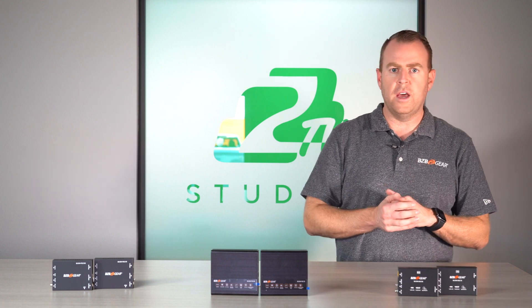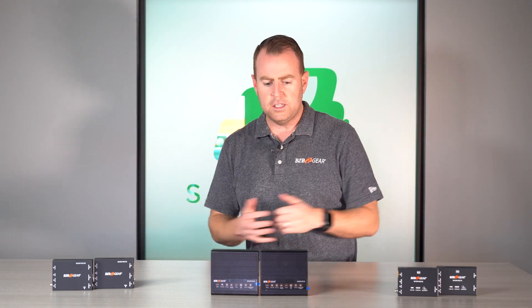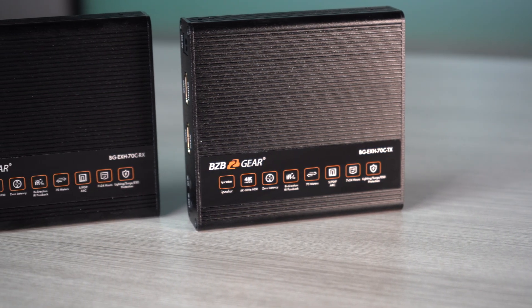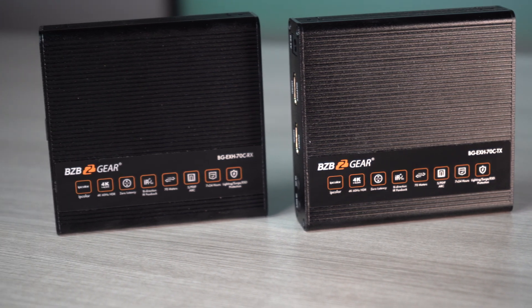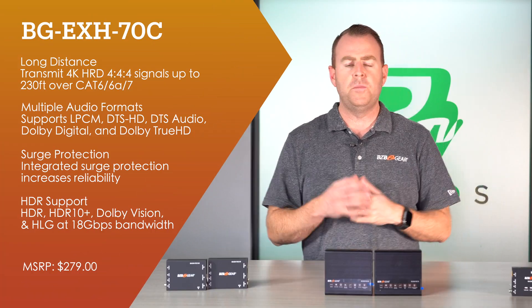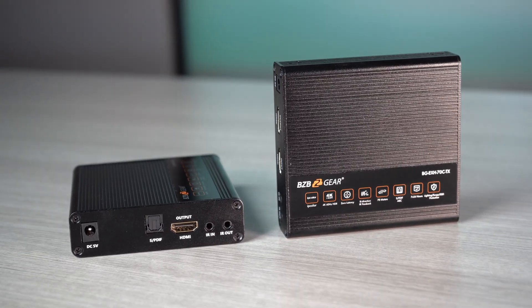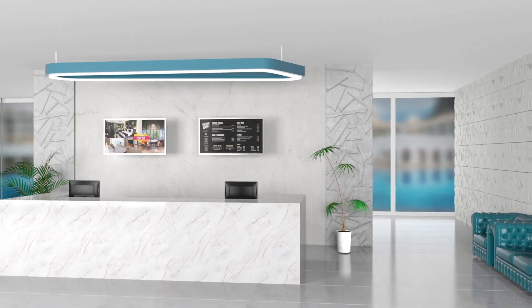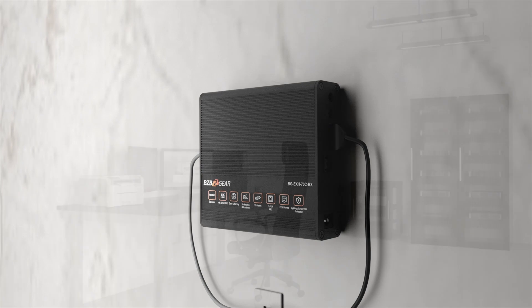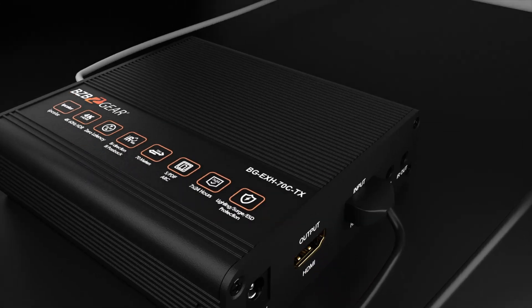The audio will also pass through that HDMI signal. Moving on to our next extender, the BGEH-70C. This also supports 4K at 60Hz with 18 gigabits of speed. This one has two-way, bi-directional IR, so depending on which way you want to send or receive that IR signal, you can do it on either end — whether you want to extend a remote, a receiver, a camera, any IR signal you need.